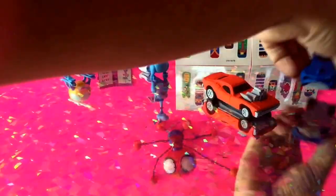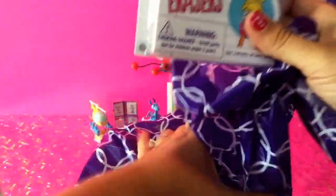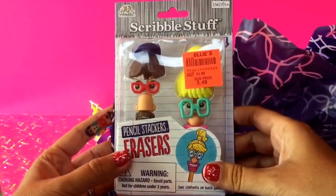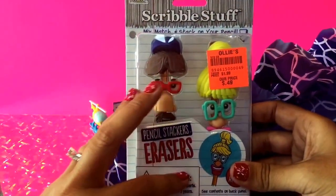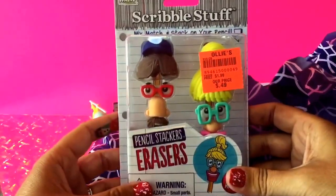Let's go ahead and put those over here so we can see all of the items we have so far. Our bag of toys is getting smaller, so let's see what else we have inside. Our next item is pencil stacker erasers and these were 49 cents. These are just erasers that you add to your pencil and we're going to go ahead and open them and put them on pencils to see how they work.